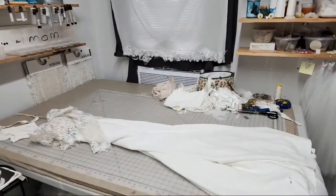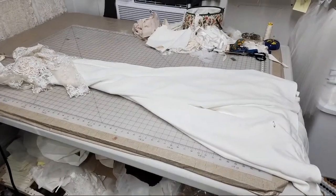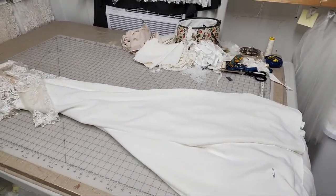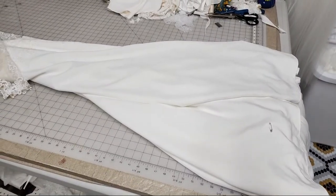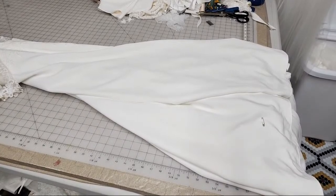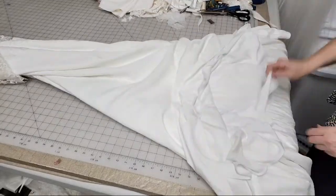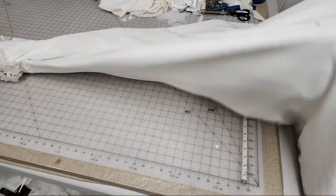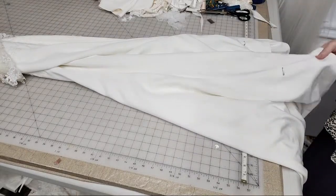Getting set up for our live today. We are hemming a multi-layer crepe dress and as usual I'm going to be having some Q&As during the hemming process. This is just a sew with me, and normally we do this 2 to 3 p.m.